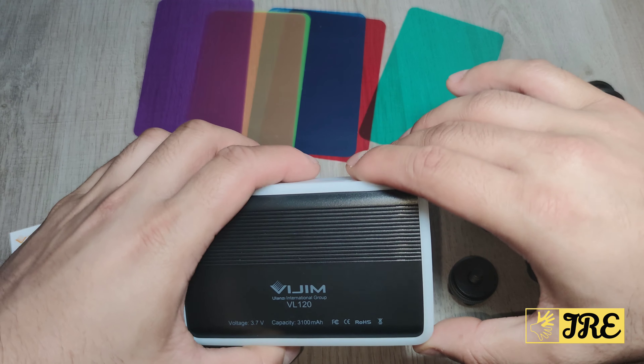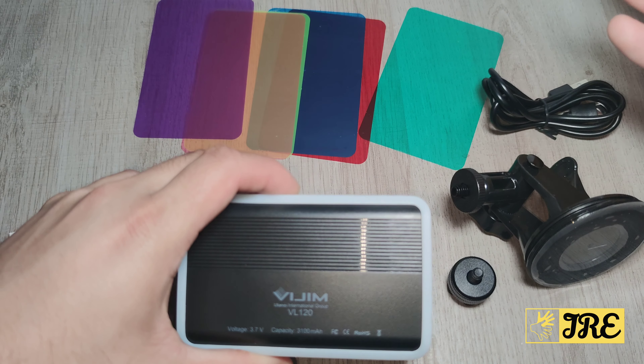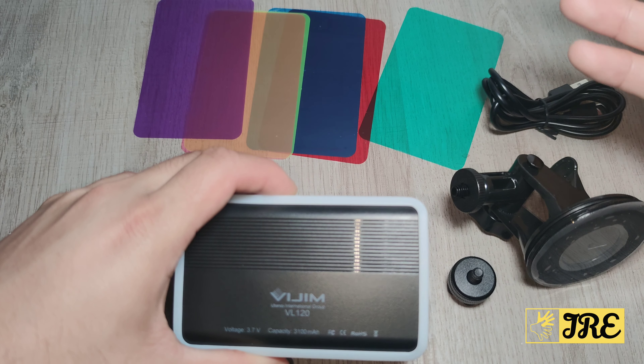One thing that really stands out is that it can adjust 270 degrees, making it perfect for different angles. It's also lightweight, portable, and adjustable with multi-colour lights as I've shown you. It has the option to switch between warm light and cool light.